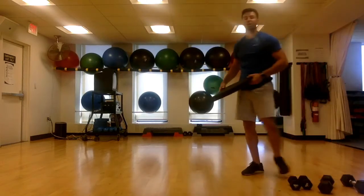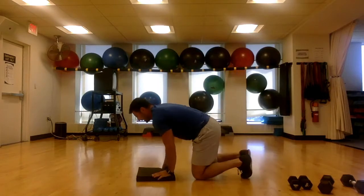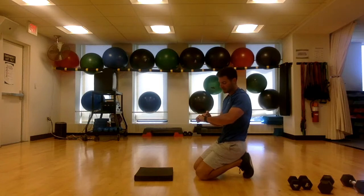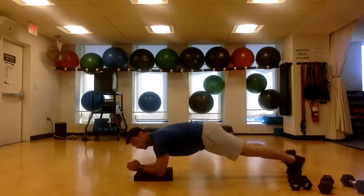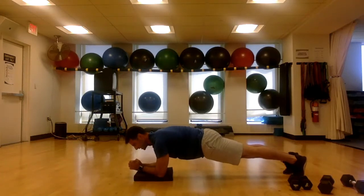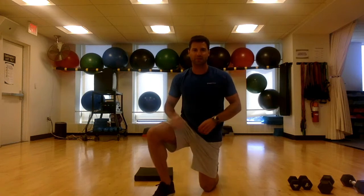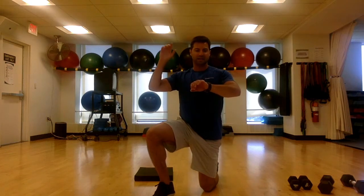Get out a mat — we're just going to hold a plank for 30 seconds. You're not just holding this position, you're bracing and squeezing it. Think about driving those elbows back to the toes and keep everything tight in between. Focus on your breathing — slow in through the nose, out through the mouth. Try to drive your heels right through that imaginary wall behind you. Squeeze your butt — squeeze everything as hard as you possibly can. And time.